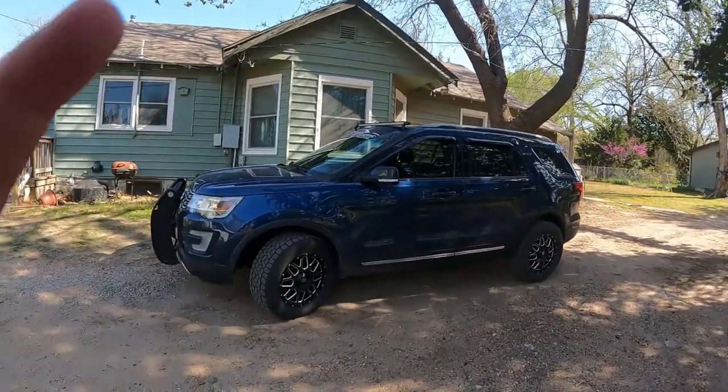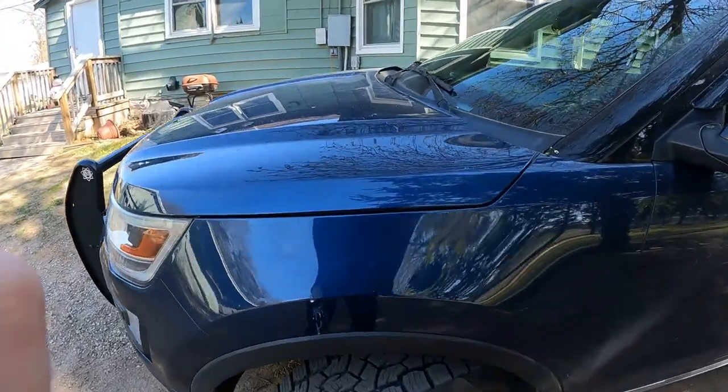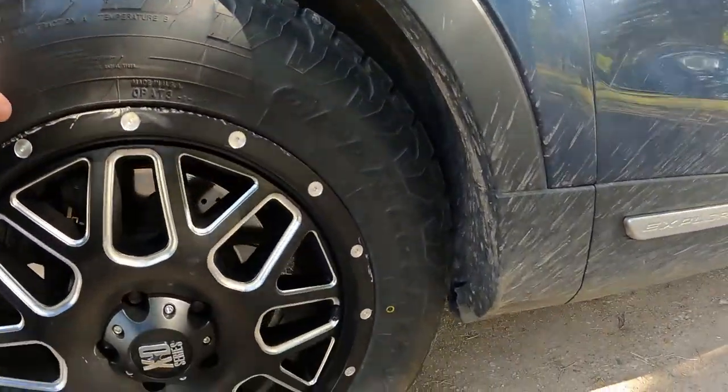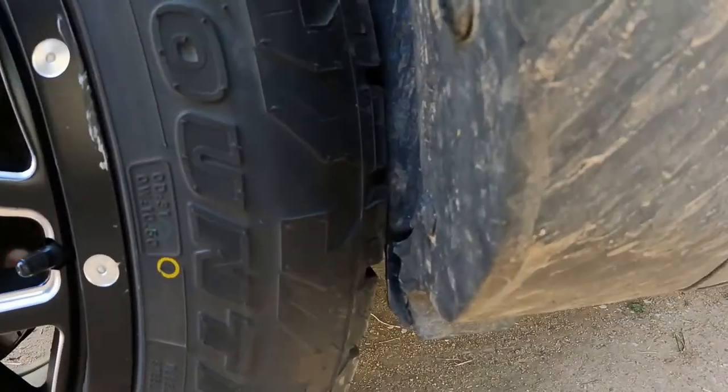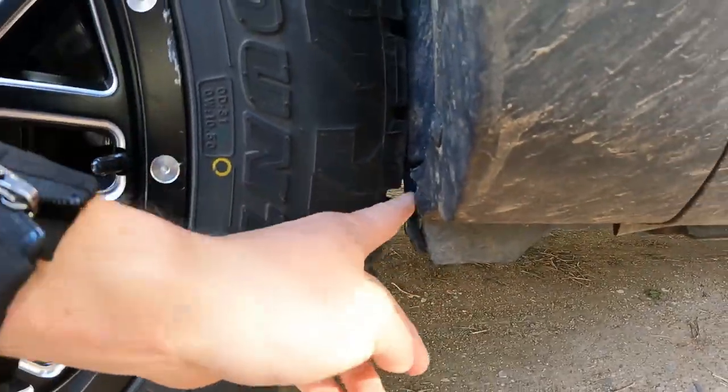Good morning guys, it is a beautiful day. I'm feeling great, just got back from the chiropractor. Miss Dora here with these wheels looks amazing. Here's the thing — apparently I have soft shocks on these cars, and that means I can't technically fit a 265 on here because she rubs, as you can tell down here.